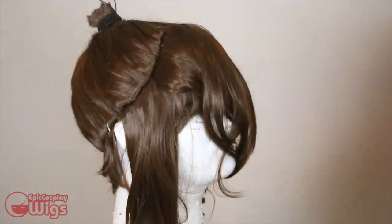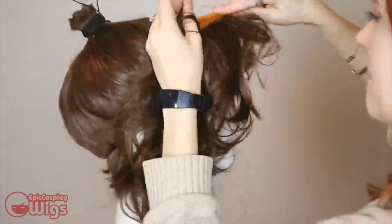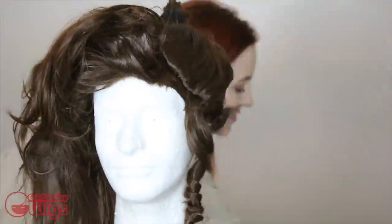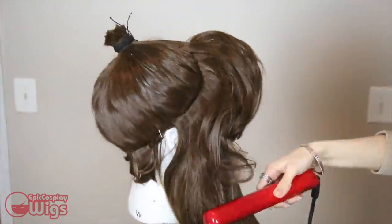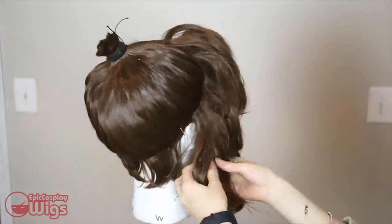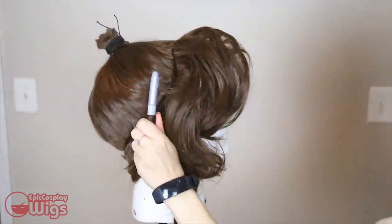On to that bang volume — tease and hairspray up that section to your heart's desire. Taking a note from my deflated All Might tutorial, I clamp the hair up as the hairspray dries to help it keep its volume. When it dries, I curl, cut, and style the hair into the shape I want for this section of Meg's hair. I'm kind of going for an Ariel side-swept shape, but with more curls. Figuring out the bang shape was difficult since they're animated so strangely, so I looked to Meg's dolls for inspiration — and weirdly enough, the dolls are a great reference for Disney characters.